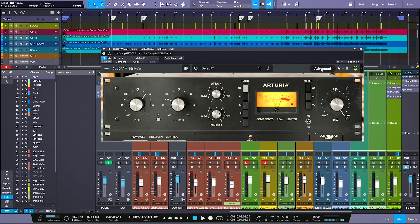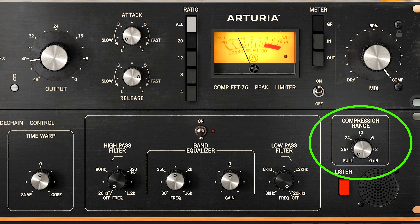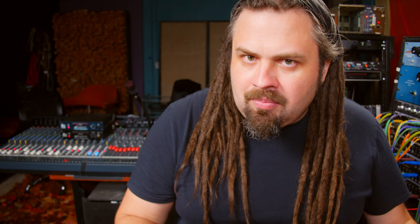With the CompFET-76, tucked under the advanced panel, we have a compression range. This not only gives you more control over how much is being compressed, but also affects how the output is saturating — you can use it as part compressor, part saturation effect. I'm feathering this as a dual-purpose tool: compression to control the signal before the bus compressor, and the compression range to dial in how much saturation I'd like.